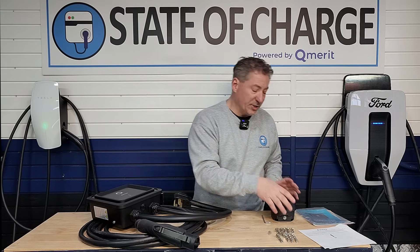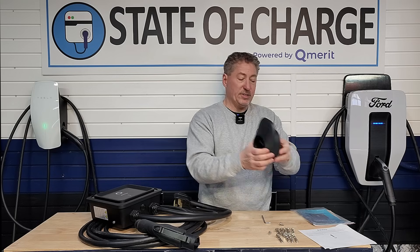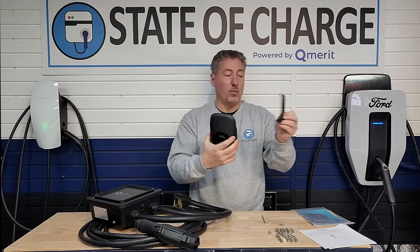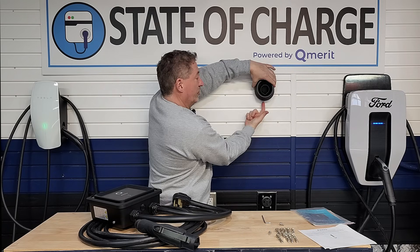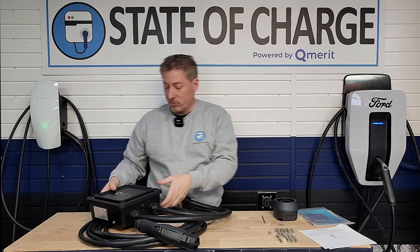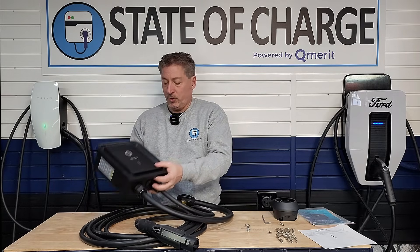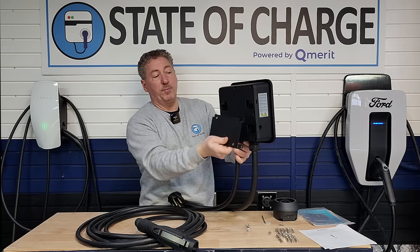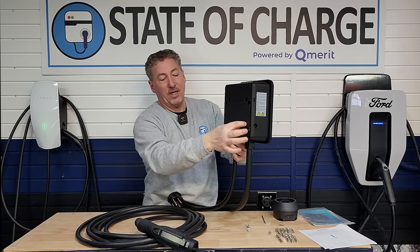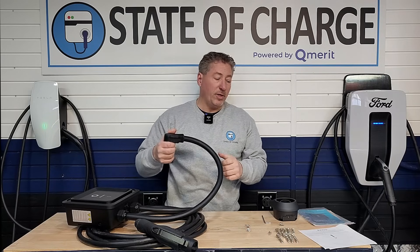These screws attach the mounting template to both the charger and the connector holster. The connector holster attaches to the wall via a bracket — it just hangs on it and then you put one screw on the bottom. The charger is basically the same: a wall mounting bracket goes up on the wall, the charger hangs on it, then you put one screw on each side. If you're using it as a plug-in unit, your installation is complete. Let's take a look at what it looks like once it's on the wall.